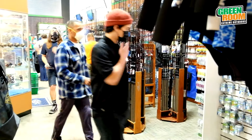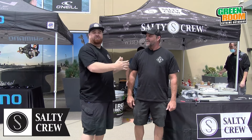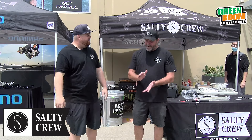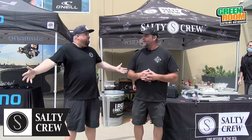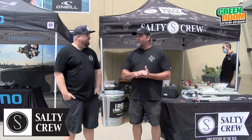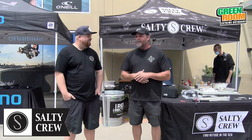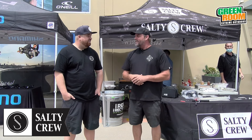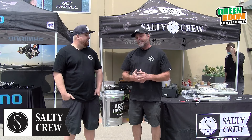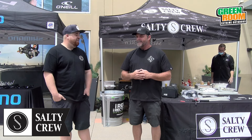We're here — Shimano, Salty Crew, Daiwa — everybody's here right now. We're gonna talk to the Salty Crew rep. How's it going? Good! What's going on for 2021 with Salty Crew? We're just here supporting Green Room, doing a little event — one of the first events we've had to do so far this year. Hopefully things keep opening up and fishing starts getting better, and definitely get out there and start bending rods.